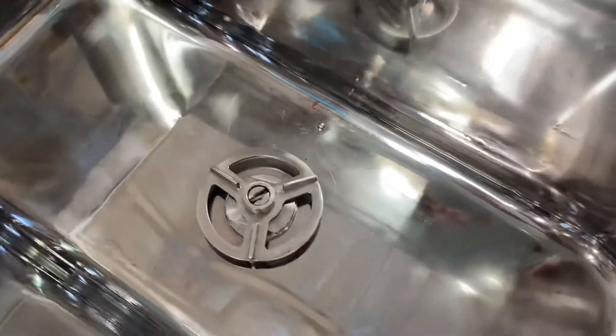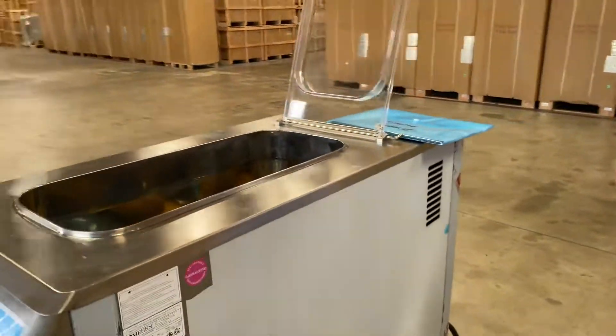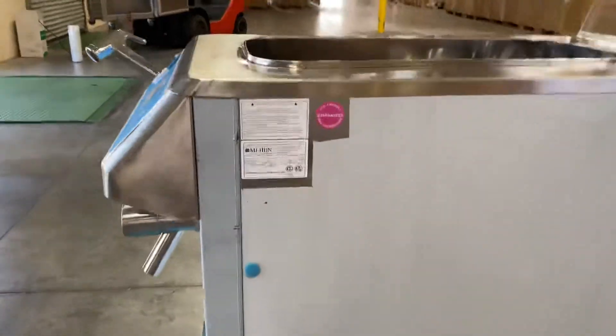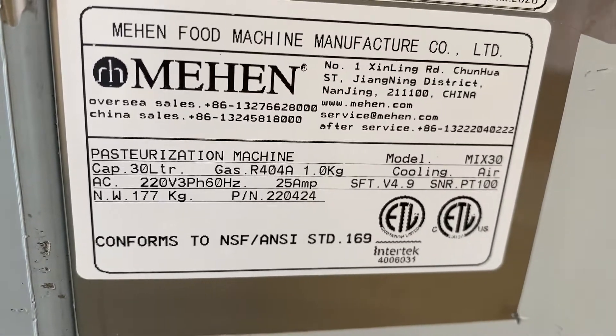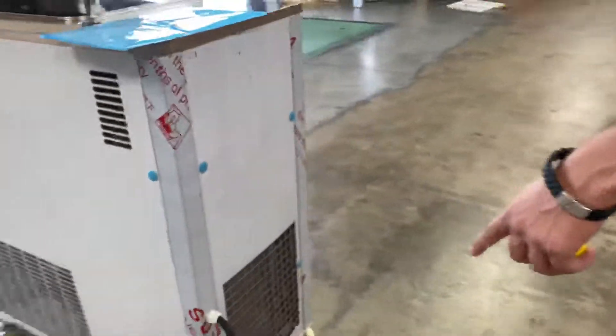You also have a little mixer on the inside which will mix your product once the unit is running. Duration time normally takes about three hours for the capacity of this machine. You can find all that information on the manual, and we also have the sticker as mentioned earlier, located on the side.